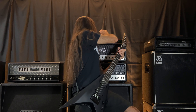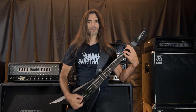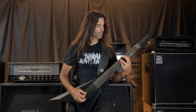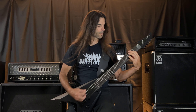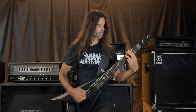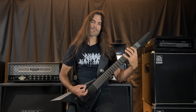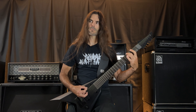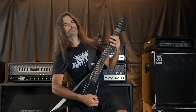Let's go three quarters. And now let's go full bore.